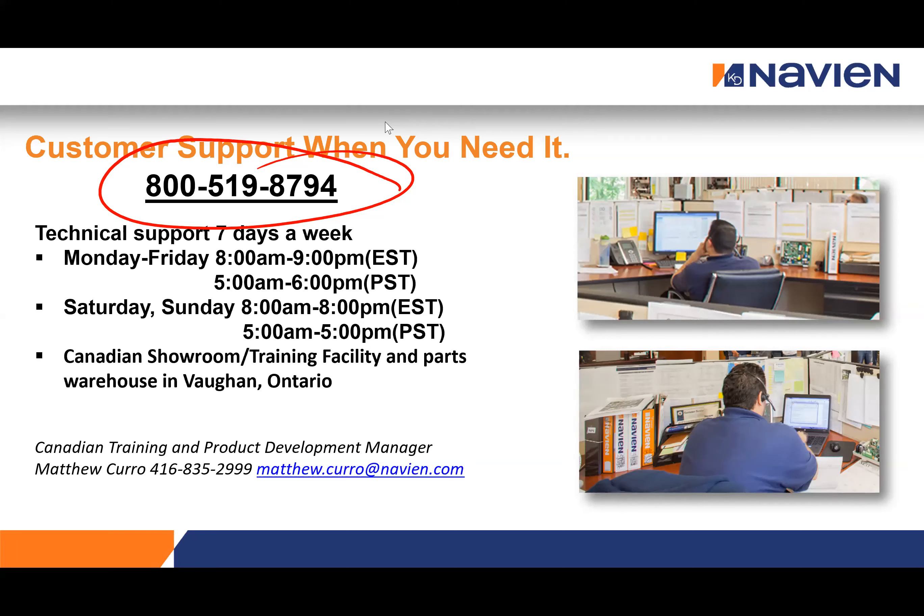Q&A: On whether Navian has a list of preferred installers and how to become one — once our training facility is up and open again, we can get more people listed. On our website there is an installer/dealer locator where you can type in your postal code and see who is trained for installation or service in your area. No dates yet on when the facility reopens due to COVID.